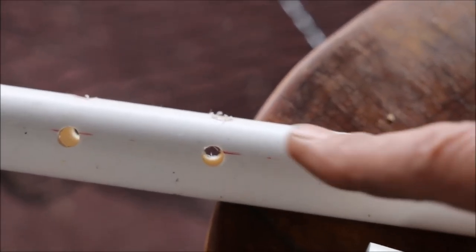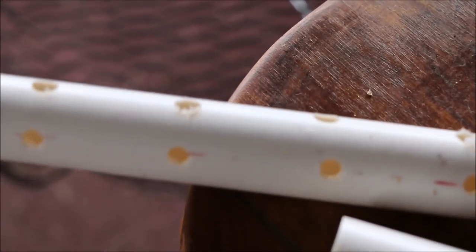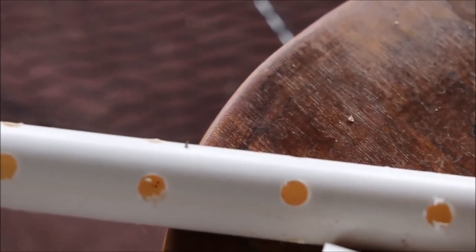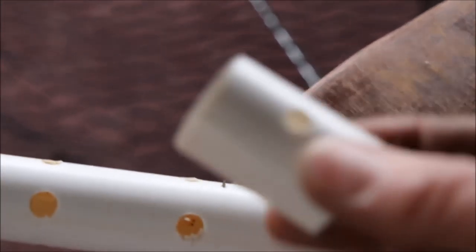What we did was we took a piece of PVC pipe and drilled one set of holes that went all the way through, and then a smaller hole — a quarter inch — that only went halfway through. And then we cut the PVC into little pieces.